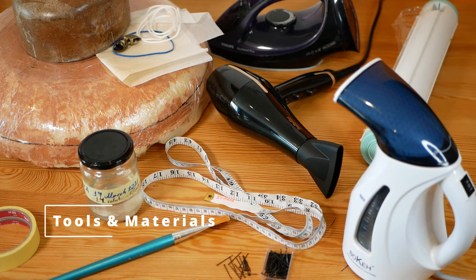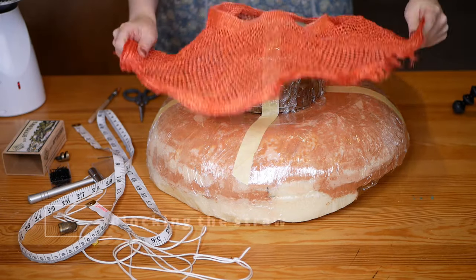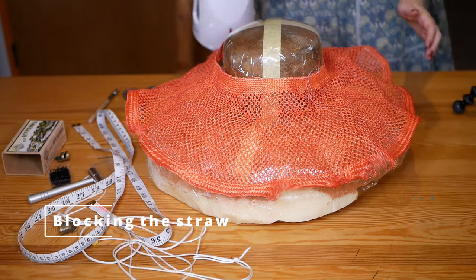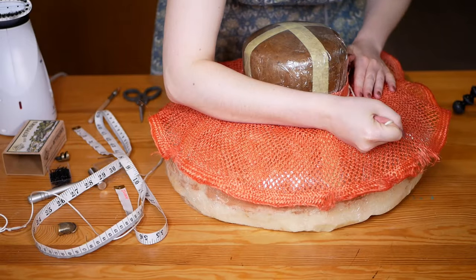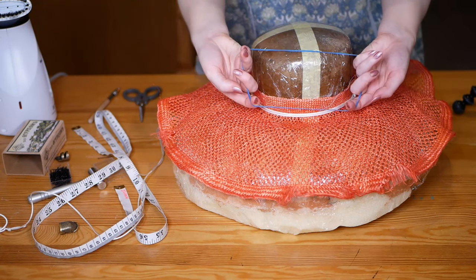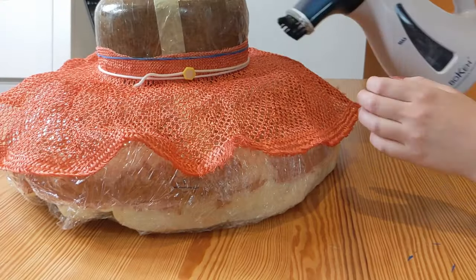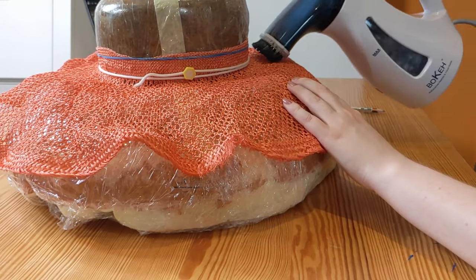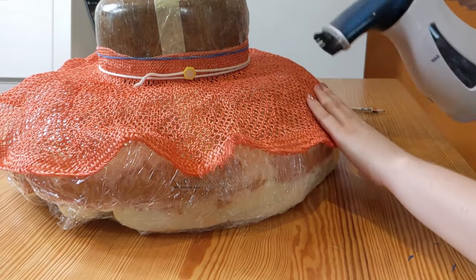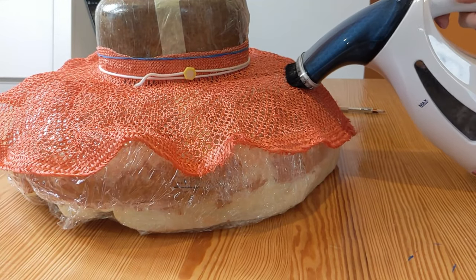And now for the blocking — here is what you will need, shown on screen right now. I've also listed the tools and materials in the description box below. I'm using a mesh wicker sisal which has not yet been stiffened. First, I'm going to secure it at the head size using my blocking string and rubber band. I am using my steamer to shape the straw over the curves of the block. I'm not stretching or pulling — the steam magically relaxes the weave of the straw and allows it to take the shape of the block.